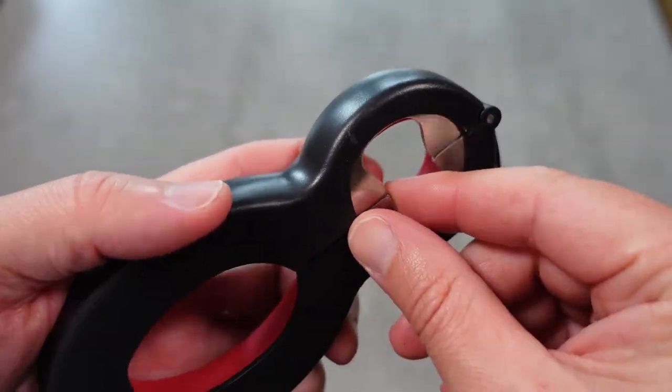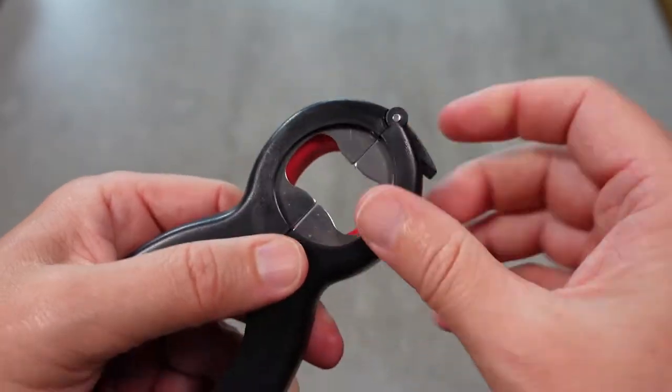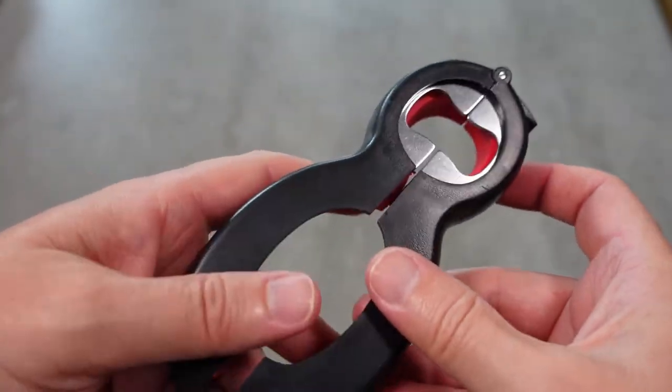You can also use this part to help get the foil off of a bottle top that's covered with foil — you can use this part here to help get that off as well.